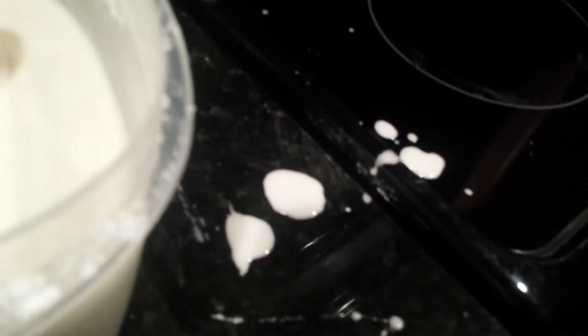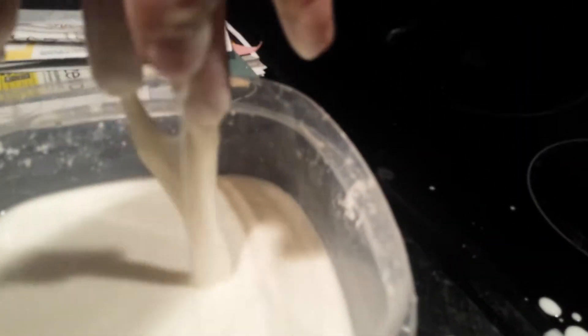It was once cornstarch in its life, but now it's got a new life. No one makes slime anymore — slime makers, no one does this anymore. People make oobleck now.